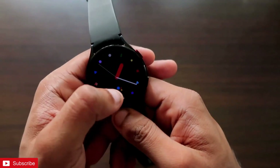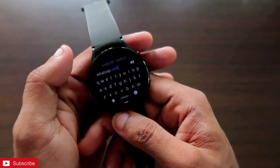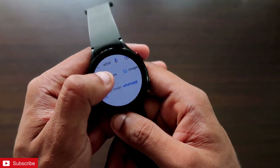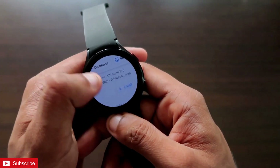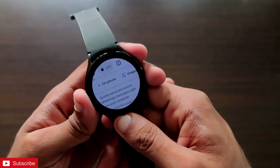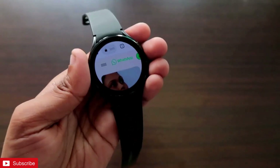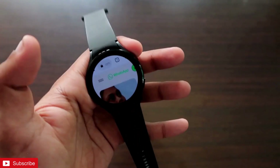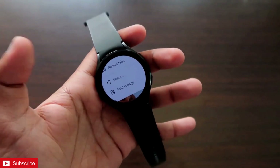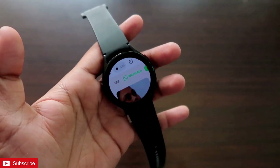Once Google Chrome is installed, fire it up on the watch and open WhatsApp Web. Type 'WhatsApp Web' in the Google Chrome browser and click the tick sign — that will take you to the search results. Click on the WhatsApp Web option to go to the WhatsApp Web page. Once there, click on the three dots and go to the Desktop Version, because WhatsApp Web only works on the desktop version.